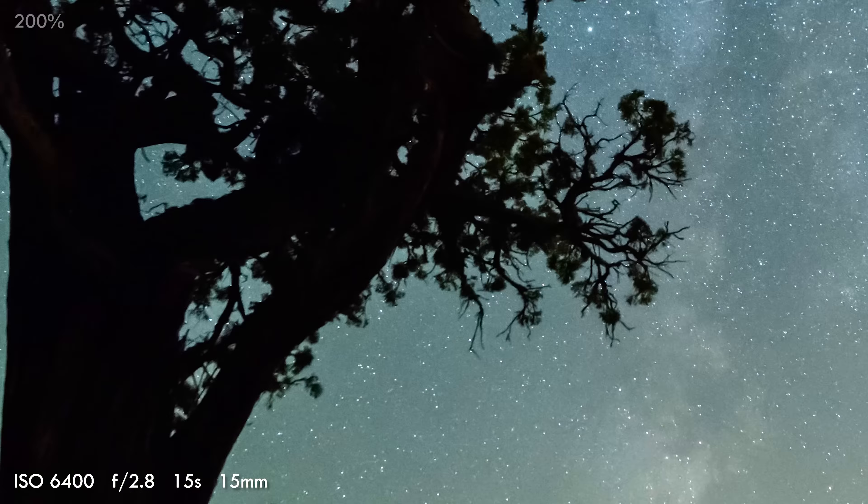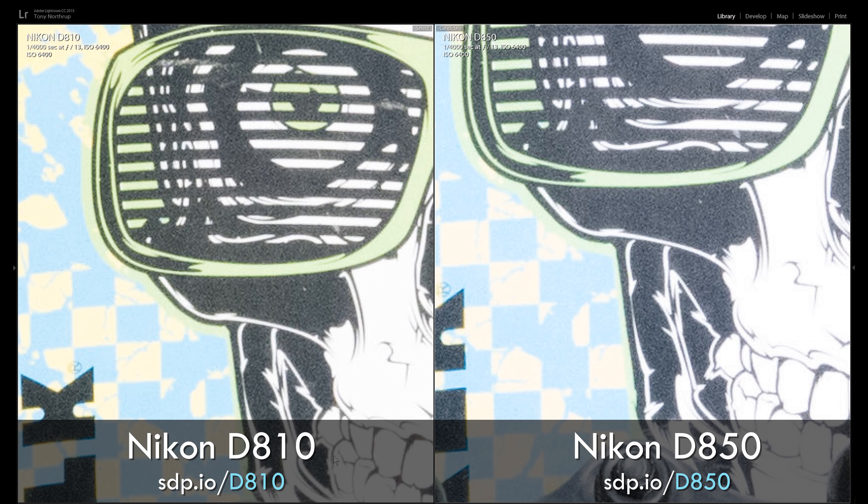If you're a Nikon D810 sports shooter, upgrade to the D850 for the better focusing system and to get 80% more frames per second with the vertical grip. But don't upgrade for the image quality on action shots — we really couldn't tell the difference shooting handheld with a Nikon 70-200 F2.8E, either at ISO 64 or ISO 6400. In practice, in the real world, the movement during action shots will negate the extra detail of the higher megapixel sensor.